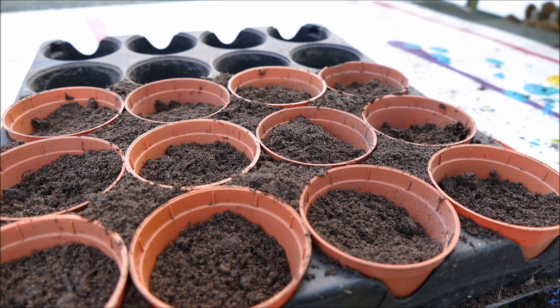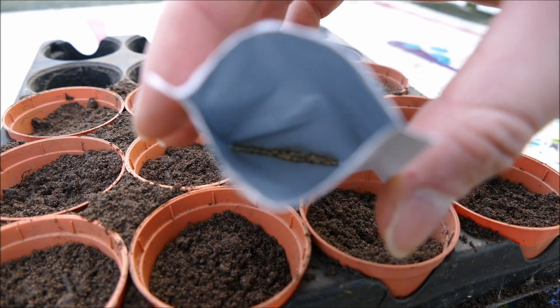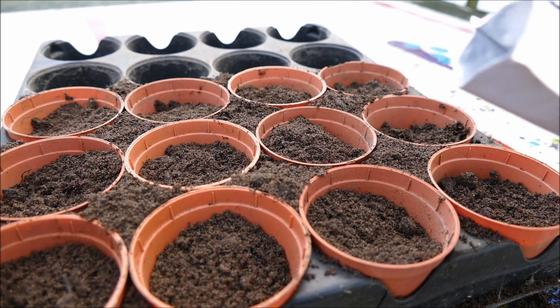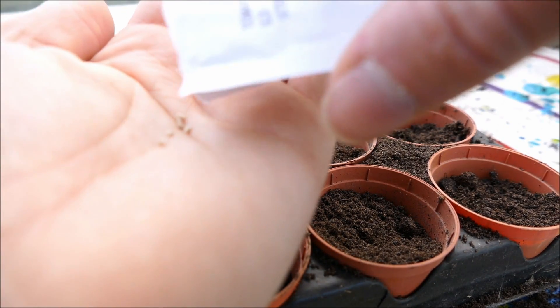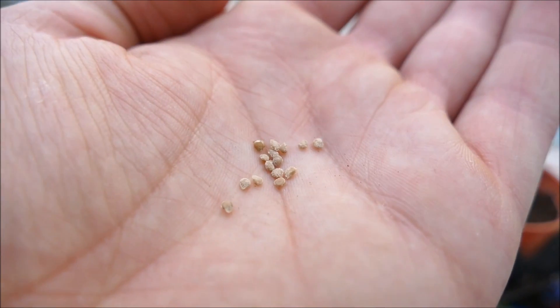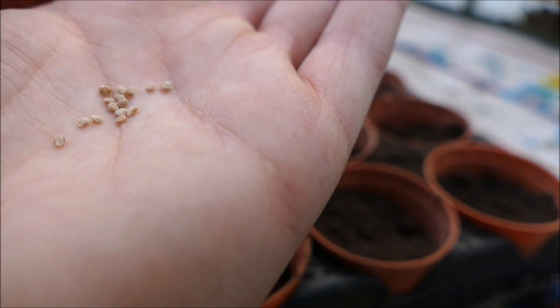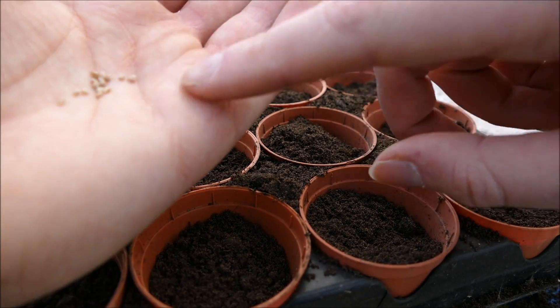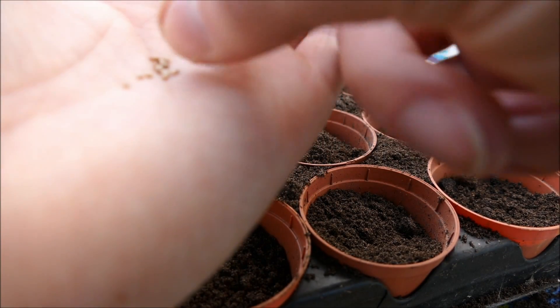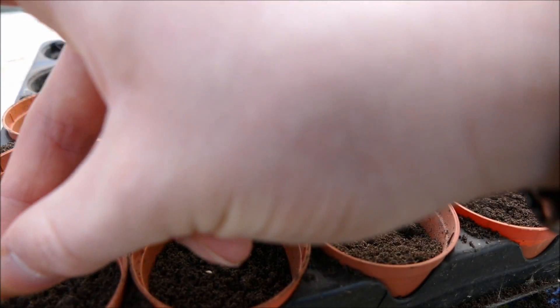Tomato seeds — you don't need a lot of plants to produce a lot of tomatoes, so you're going to get a few seeds in each pack; probably only about 30 or so seeds. I'd recommend sowing them gently onto your hand so you can see what you've got. The seeds are very small — not the smallest of seeds but still quite hard to work with. I just pick them up by hand and plant one or two seeds in each pot.